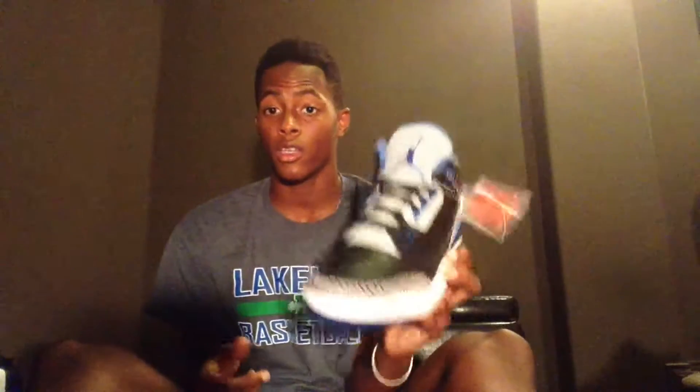These are a size 14, which is why I cannot wear them. They're deadstock with the hang tag. I got those at DK Foot and Casual and Cheetah Hill as well.